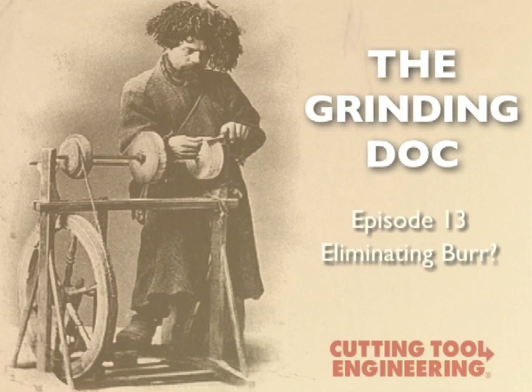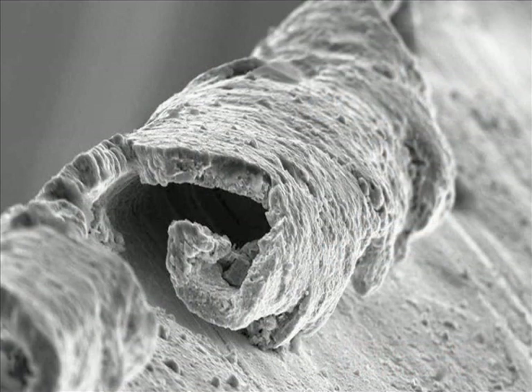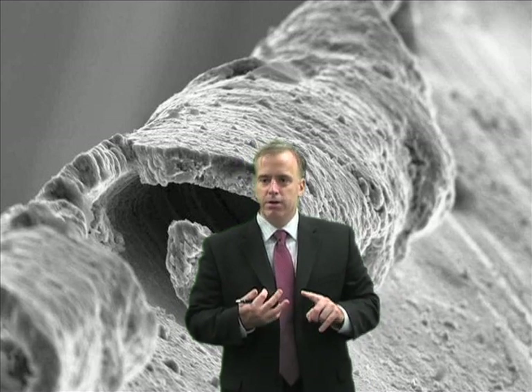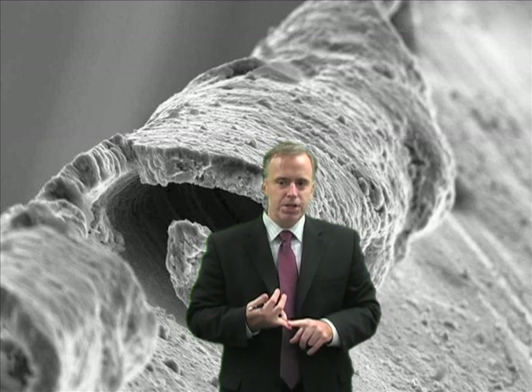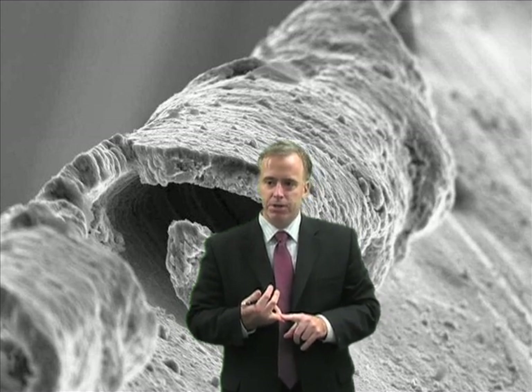Can you recommend a grinding wheel that will eliminate burr? First of all, you've got to get over the idea that you're going to eliminate burr. You will never ever eliminate burr. Just through the nature of the grinding operation — plowing — you're always going to get some burr. Even very fine polishing operations get a little bit of burr formation.